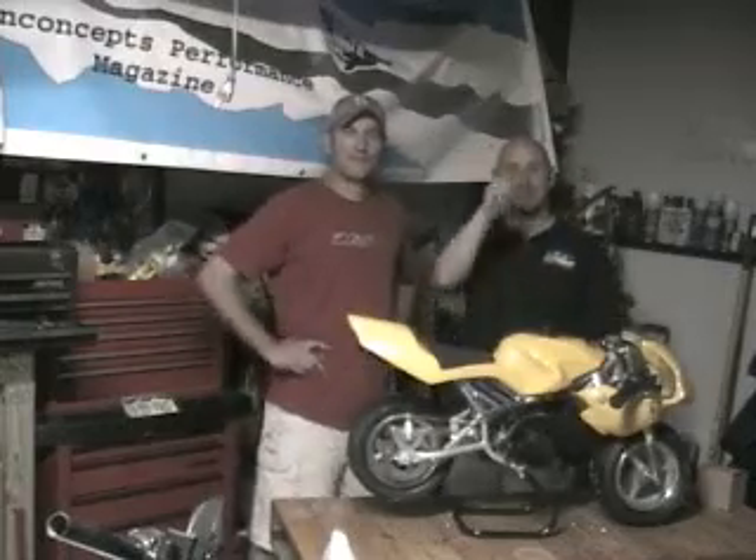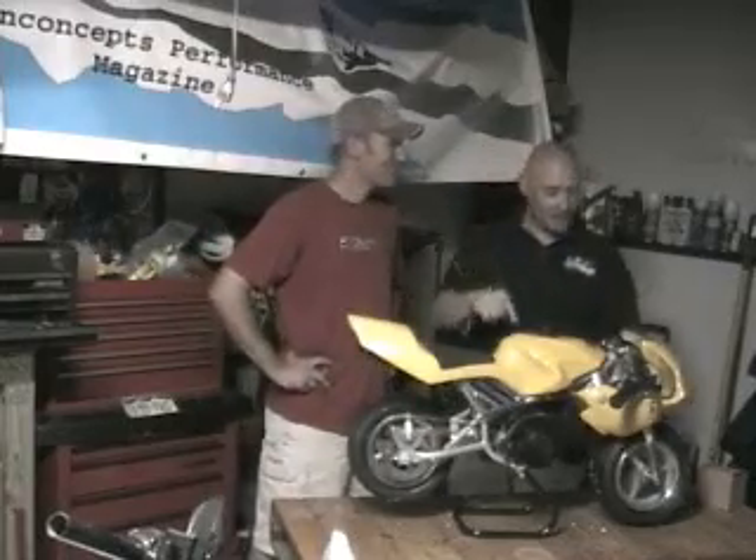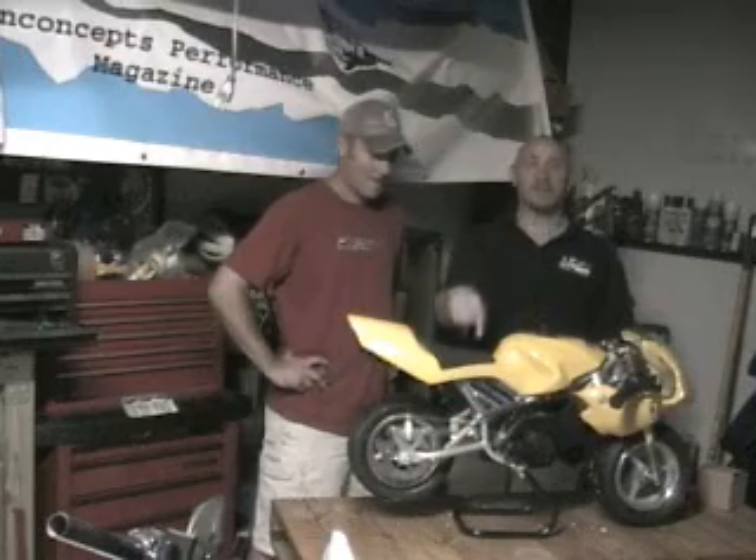Hello and welcome to another episode of On Concepts Performance Video Magazine. Today we're going to work on this pocket bike and we're going to make it go fast.